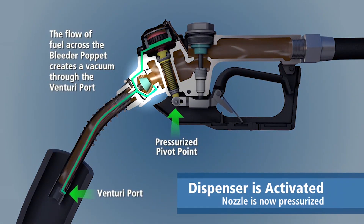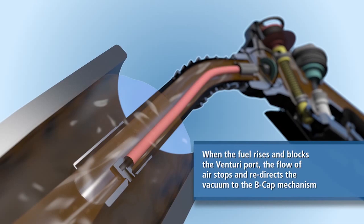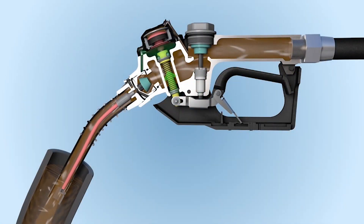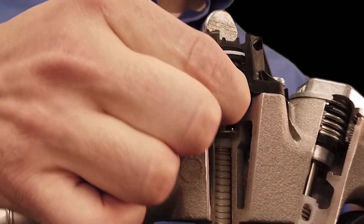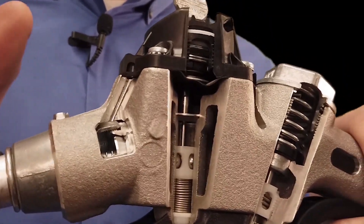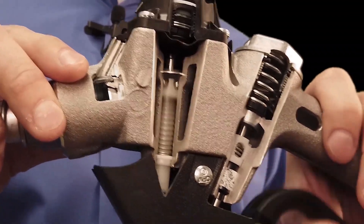There are many different conditions in which nozzles are required to shut off or prohibit flow. The most notable condition is when the vessel the nozzle is filling is full. The nozzle can't tell the level of the tank directly, but when the tank is almost full, the liquid level rises up in the fill neck and when the pickup port at the bottom of the spout is blocked by liquid, the nozzle shuts off. The actual shutoff utilizes a trip mechanism inside the nozzle which is activated by movement of a diaphragm. When the diaphragm moves up, it starts a sequence of events which close the main valve and stop the flow of liquid. When this mechanism is tripped, the nozzle shuts off and the lever becomes dead.